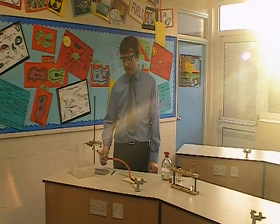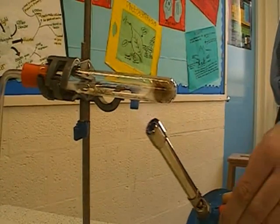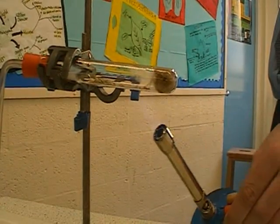Every now and again I need to draw the heat across to the oil and back to the catalyst, and keep moving the heat backwards and forwards until the reaction is finished.